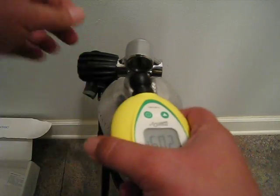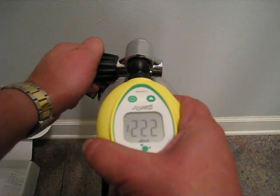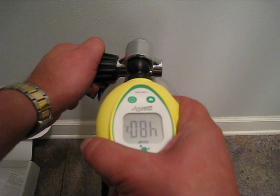Let's try using the unit. This is filled with 50%. As you can see, it takes a while to read — I guess that's just how this sensor is. It's a little annoying but it does read accurately.